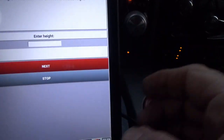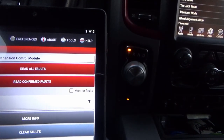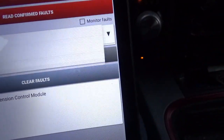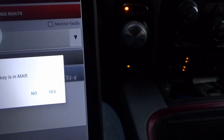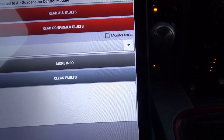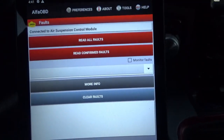Now go back to codes, hit 'Read Confirmed Faults' — you'll see a fault, something like code 2212. Make sure you clear this one. It's going to ask if your key is on — yes — and clear faults. That took me an awful long time to figure out, but that's all you had to do.